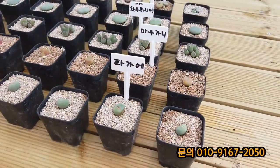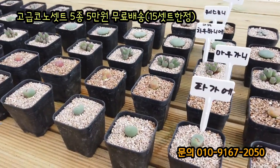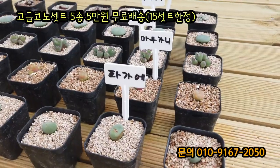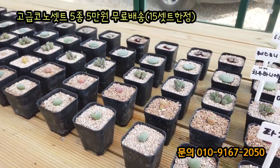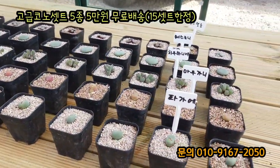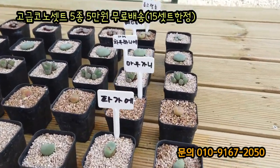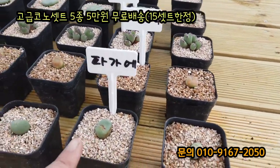코너 세트를 사장님이 구성해주셨는데 이게 코너가 다 고급종이에요. 지금 5종인데 이름만 들으셔도 뭐 하나에 몇만 원은 하는 아이들이에요. 한 열몇 세트를 준비해놓으셨는데, 사이즈나 개수는 거의 비슷하게 해놓으셨고 배송은 같이 갑니다. 5만 원에 무료배송으로 갈 거고요. 하나하나 소개시켜드릴게요.